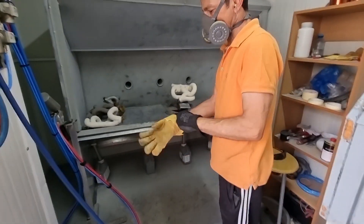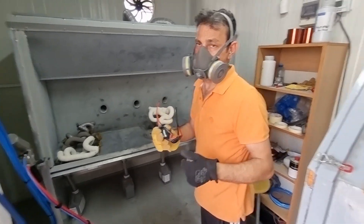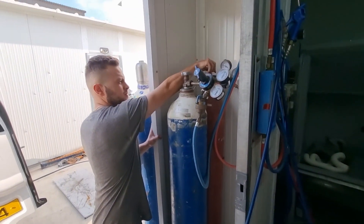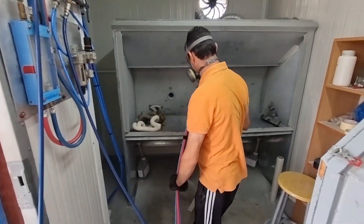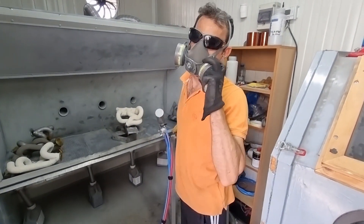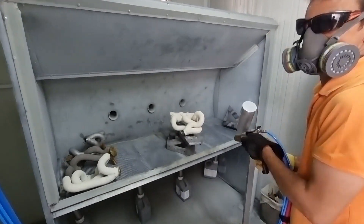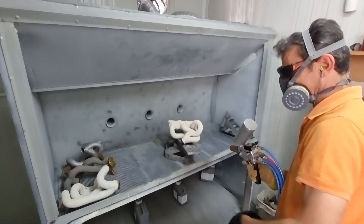Andronigo is just getting ready to start working on applying — what are we applying now? We're applying more Zirconia. So we're going to carry on adding Zirconia to the system. We've got our gas feeds. This is essentially — how much temperature are we talking? 1640 degrees Celsius. So I'm going to stand a little bit further back. I don't want to get in the line of fire here, but here we go. This is it.